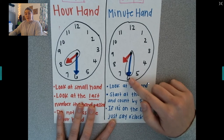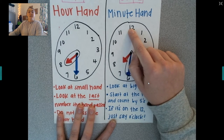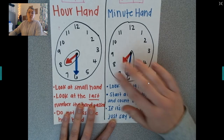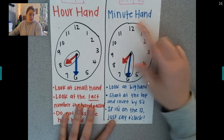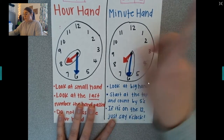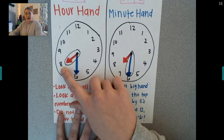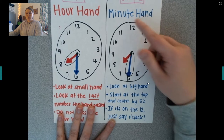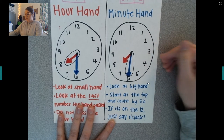If my minute hand was on the 12, I would say o'clock — like 12 o'clock or seven o'clock. I don't say 12:60. I would say 12 o'clock. So start with your small hand and see what's the last number it passed, then go to your minute hand and start counting by five. Your minute hand is the long one.